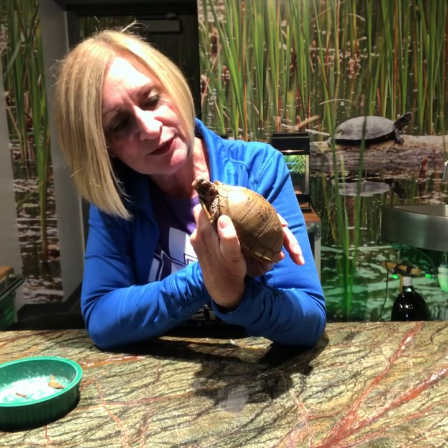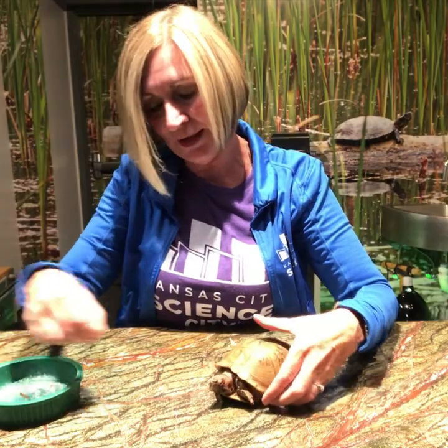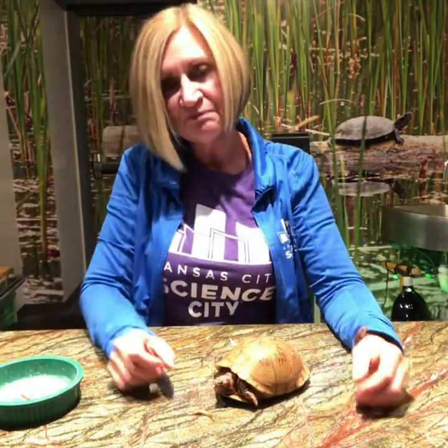Alright Bubba, want to eat another worm for the kids? Remember, you can find all kinds of nature in your backyard — nature does work at home, so go outside and find some. Thanks for watching! Bye-bye.